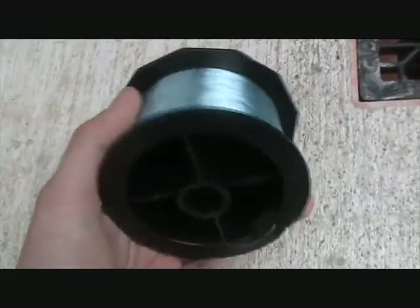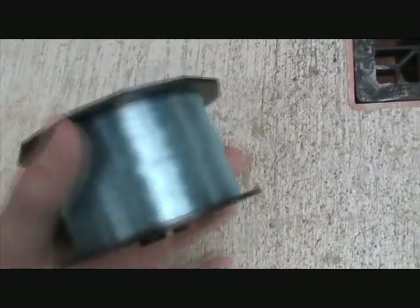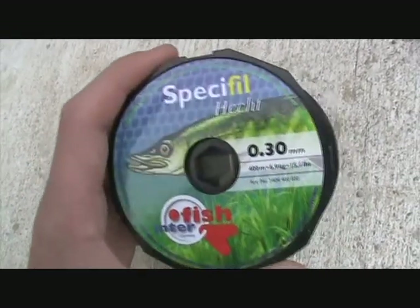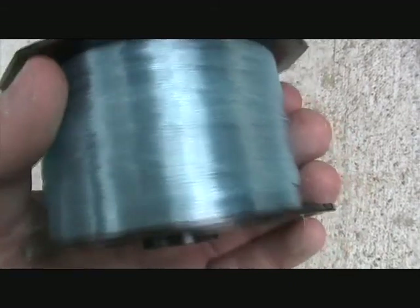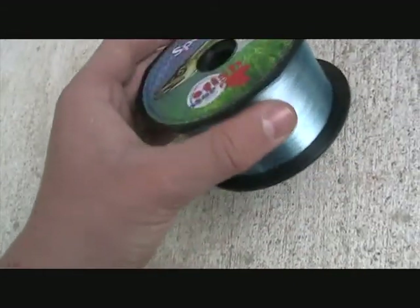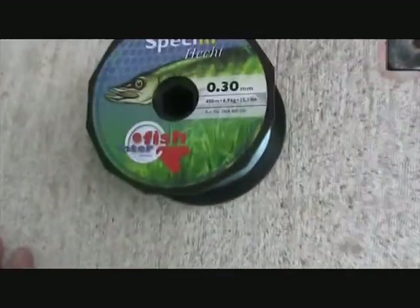Now onto the line. This is just basic one-pound line, but one, two, and three-pound line will definitely work. Two is probably the best, but this one-pound line works perfectly as well. It's transparent, sort of with a kind of blue tint in it, so you can see where it is.